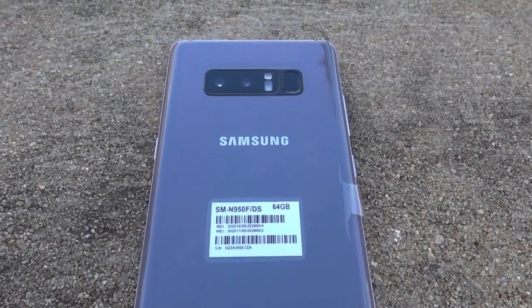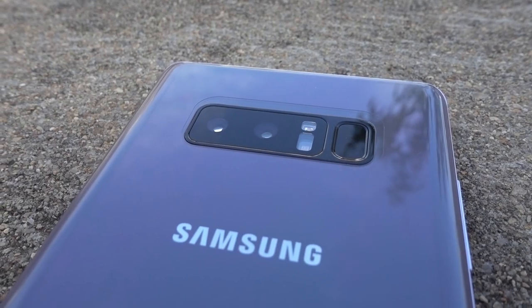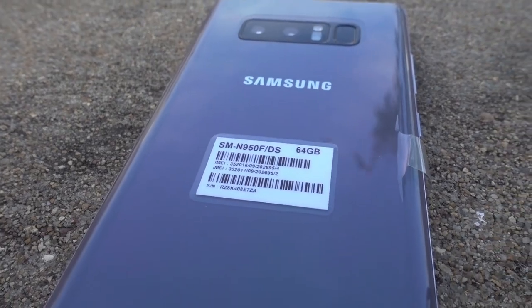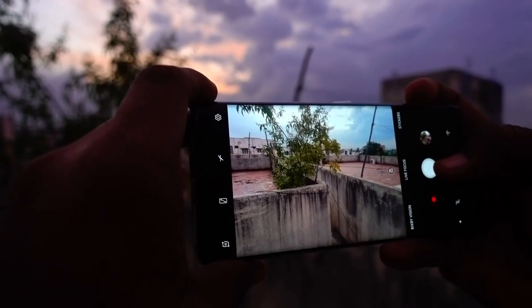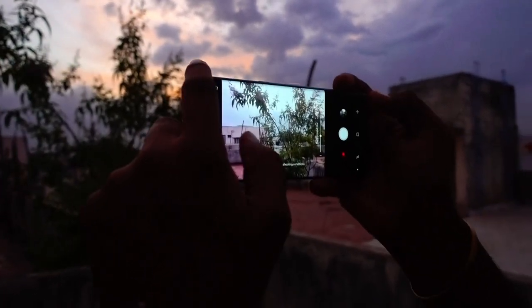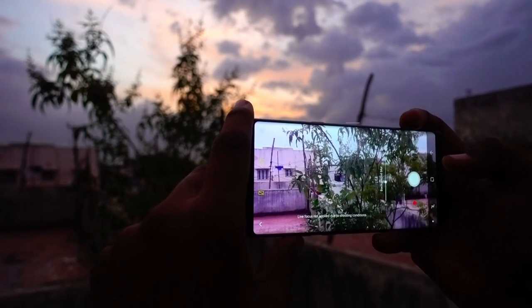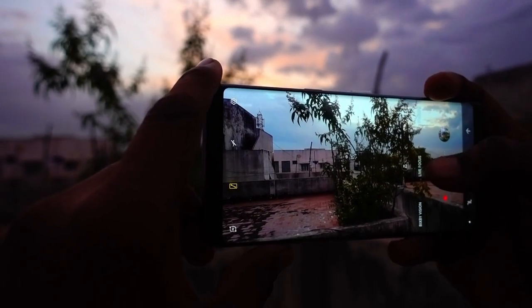At the back you get two 12-megapixel cameras with a pixel size of 1.4 microns, and both cameras have optical image stabilization for steady shots in low or good light. The primary camera is f/1.7 aperture and the secondary is f/2.4 aperture with 2x optical zoom. RAW image support is also available, and video can be captured in Full HD at 60fps, 720p at 240fps slow motion. There's also pro mode, food mode, and many downloadable modes from the native Samsung camera app.